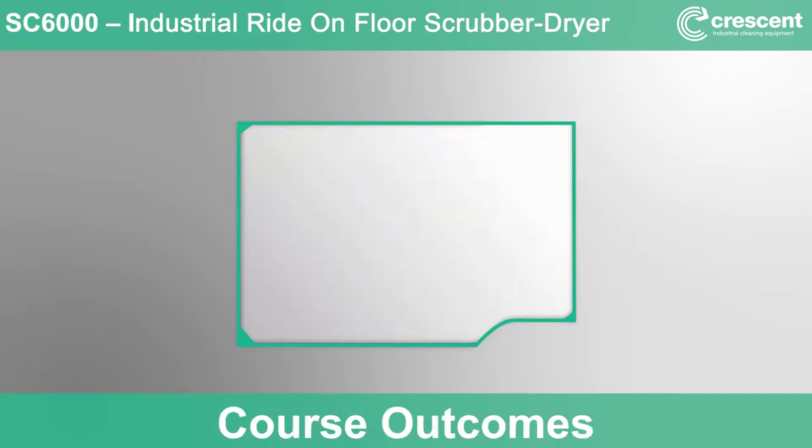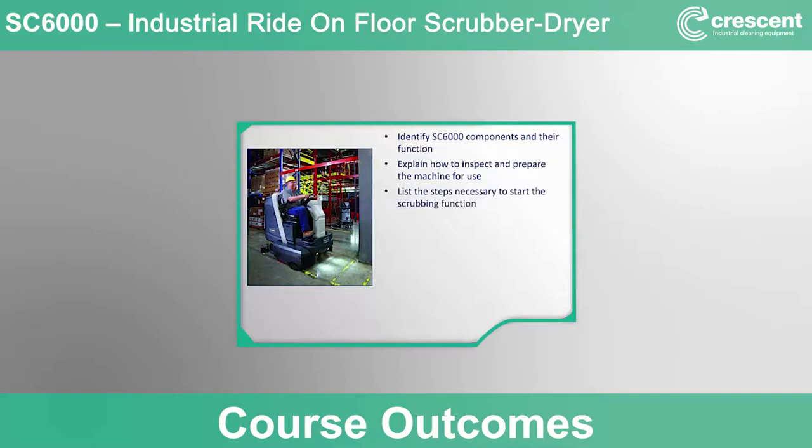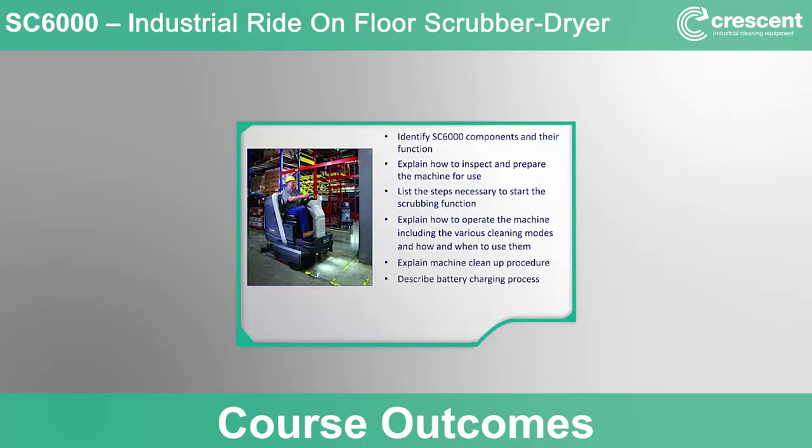By successfully completing this course, you will be able to identify SC6000 components and their function, explain how to inspect and prepare the machine for use, list the steps necessary to start the scrubbing function, explain how to operate the machine including the various cleaning modes and how and when to use them, explain the machine cleanup procedure, describe the battery charging process, and perform daily, weekly, and other routine maintenance tasks.